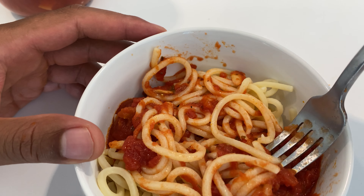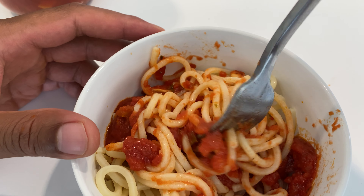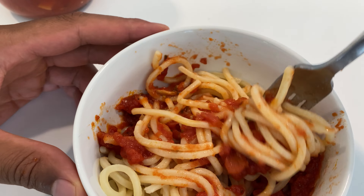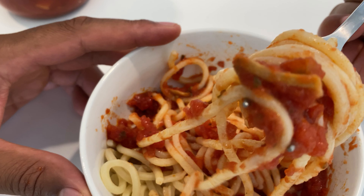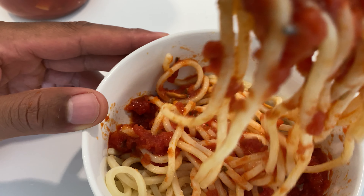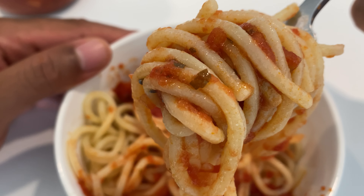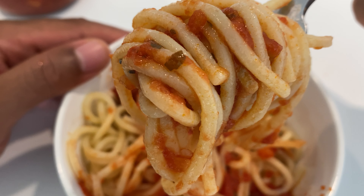Very good. Tomatoey. The tomatoes taste slightly sweet, but there is no added sugar in here, so these are a sweeter variety of tomato. There are spices in here — it looks like garlic right there. I'm going to take another bite of this. I like to twirl it up like this. Look at that — pieces of basil on there, fresh garlic.